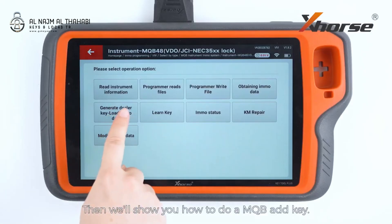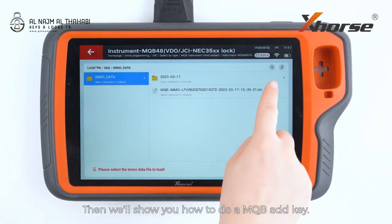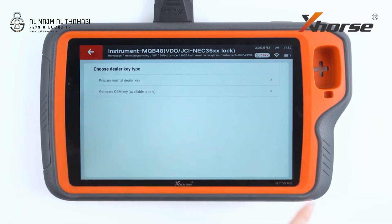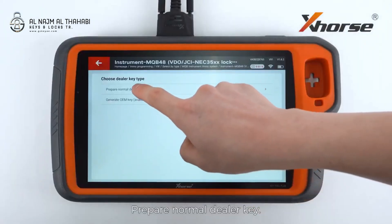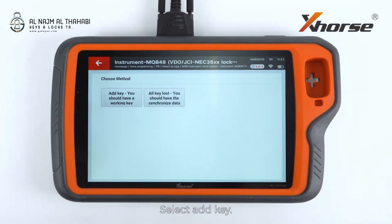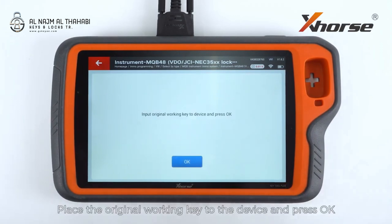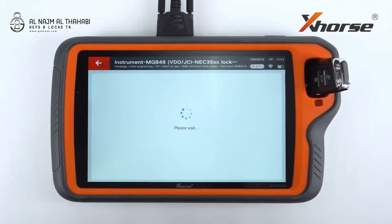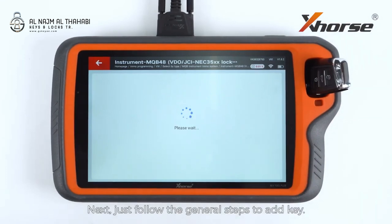Then we'll show you how to do a MQB add key. Open the EMO data file we just saved. Prepare a normal dealer key. Select add key. Place the original working key to the device and press OK. Next, just follow the general steps to add key.